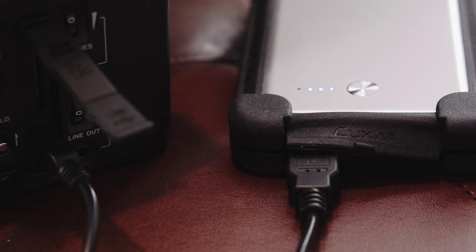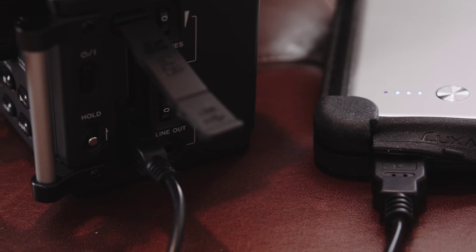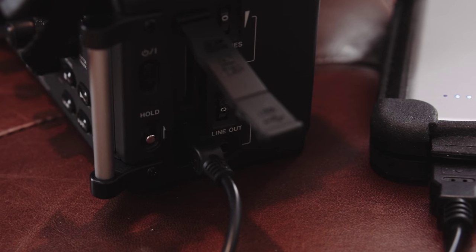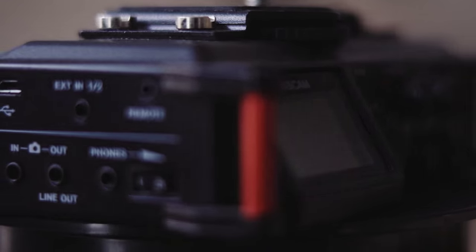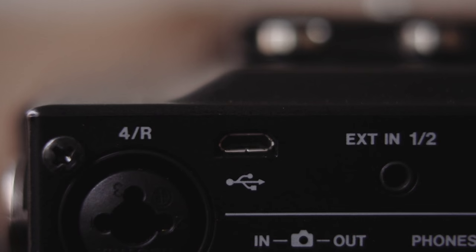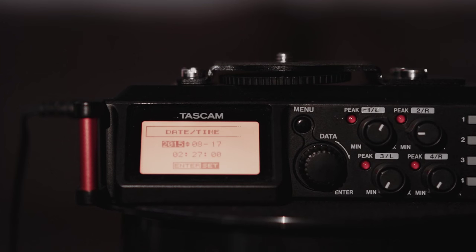One more thing about power: your rig might have accessories that take USB power, and you could use a simple mobile phone charger to provide strong bus power to any of these devices. The DR70D, which is the next generation audio recorder, has a micro-USB input that can take power to complement its batteries or even replace them, as long as you select bus power from the menus.